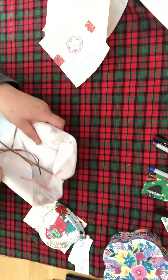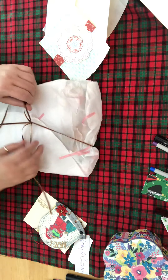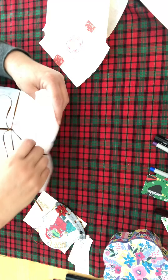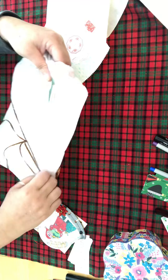Oh my gosh — if that's what your memory deck looks like, I can only imagine what your pocket letter is going to look like! Let's see here, I don't want to hurt the ribbon...